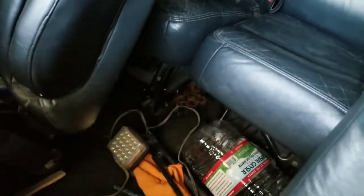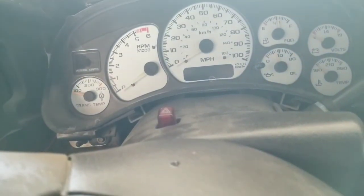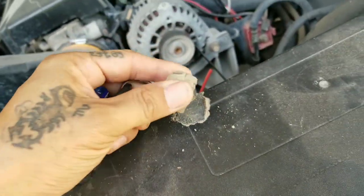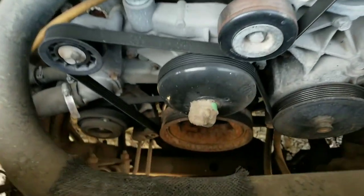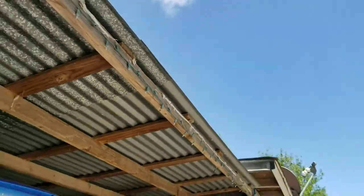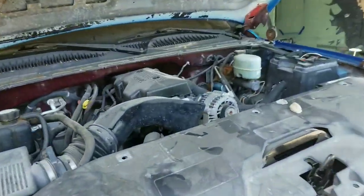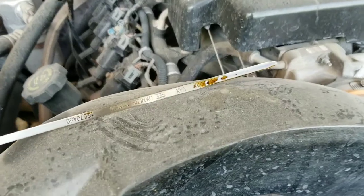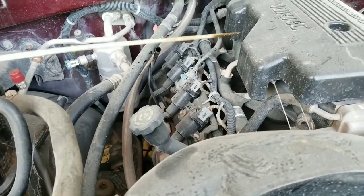I've been working on that Jeep doing some bodywork, but I want to put the Jeep inside here so I can work under the shed. Let's just hope this one still has battery — nothing. Let's jumpstart it. These bees like to make nests right here out of mud — there's another one right there.